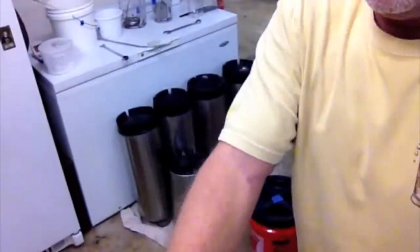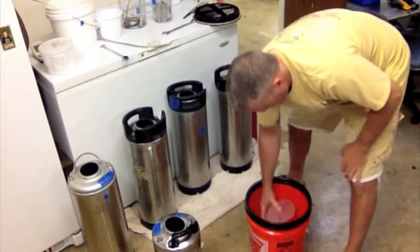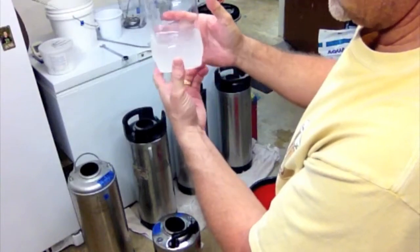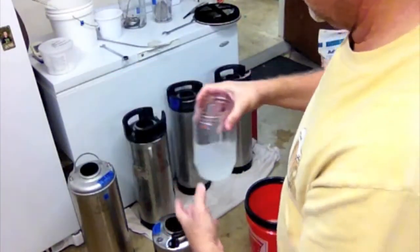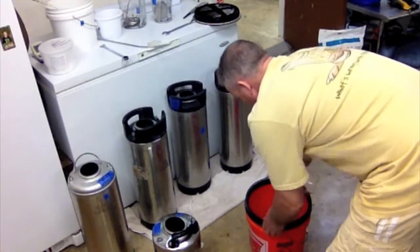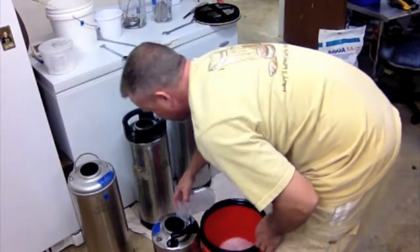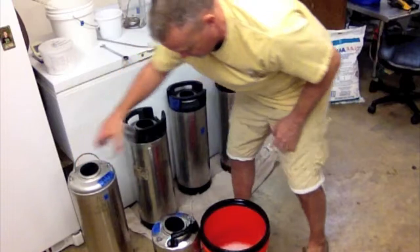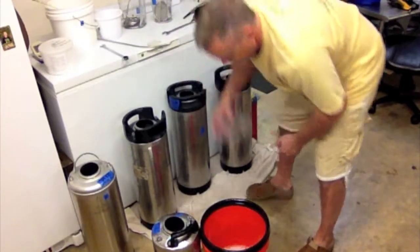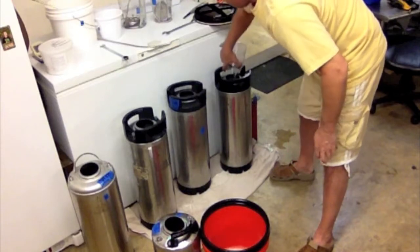All right, next step: sanitization. This is cloudy because of our water here, but I just made this a month ago and it smells real fresh. Because this part can be wasteful, I make this two and a half gallons at a time and I just pour about a cup into each one.